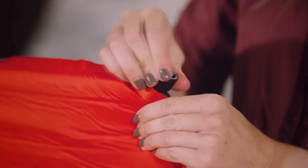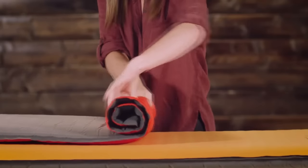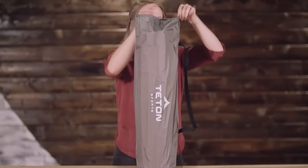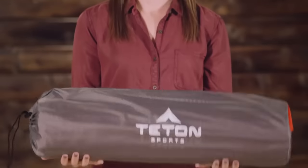They are as easy to pack up as to set up. Simply open the valves and roll the air out from the bottom of the pad. Close the valves and return the pad to its storage bag. It's the perfect blend of comfort and portability so you can sleep great all through the night.